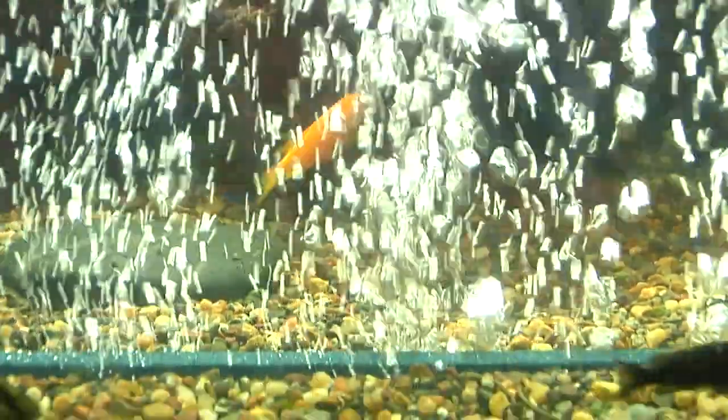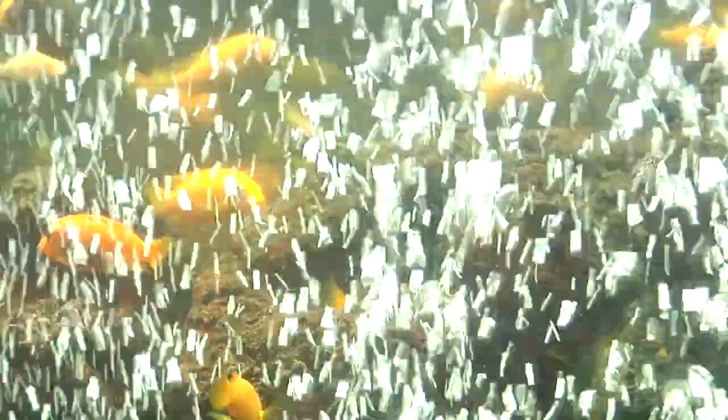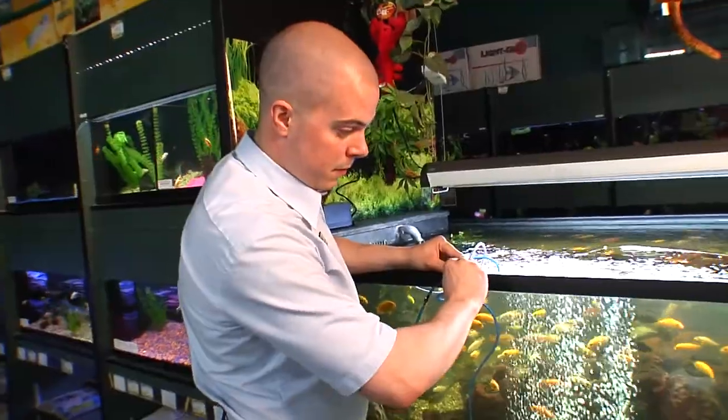Gaseous exchange in an aquarium is very important. What we want to do is keep circulation going, we want to break the surface, we want to release CO2 from the aquarium and increase oxygenation. We're increasing the amount of oxygen being pumped into the aquarium, we're releasing CO2 by breaking the surface, and therefore the fish are going to have a lot more oxygen in the water, less risk of CO2 poisoning, and just be healthier overall because of this air pump.